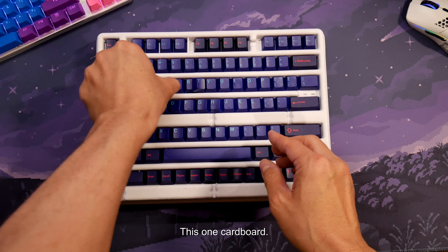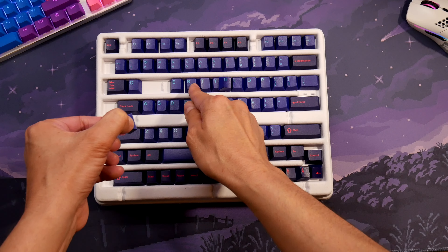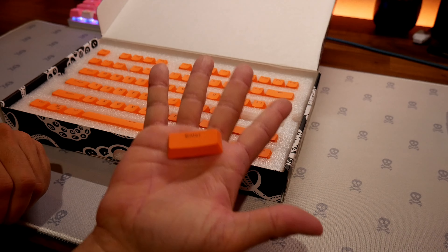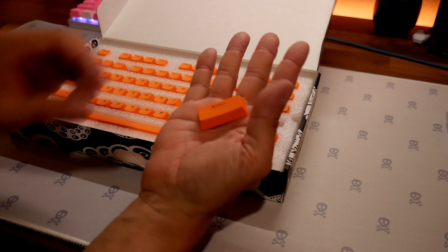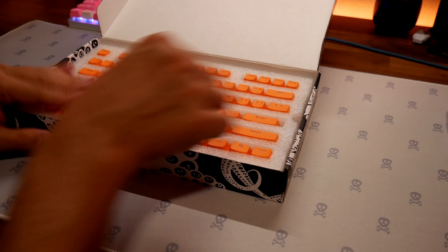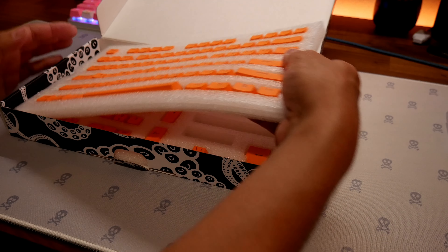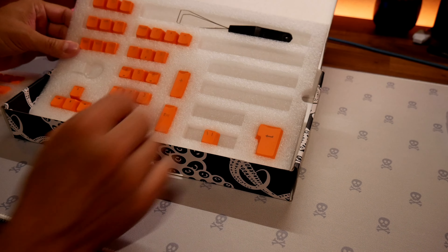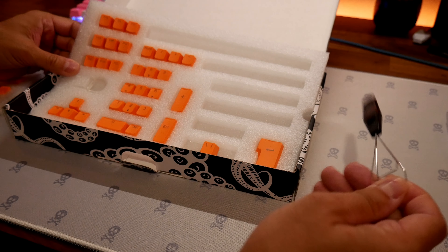If these companies hear this, please switch to foam or pegboards — pegboards would be really cool, like Matrix does. I really like the packaging on these keycaps. The keycaps are pretty good quality — PBT double shot with a little texture to them. I really like the texture; when I'm gaming I can feel the grippiness. I really don't like smooth keycaps.